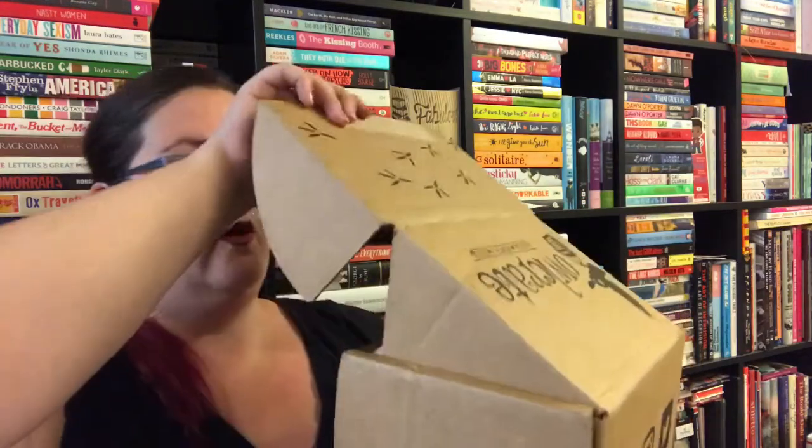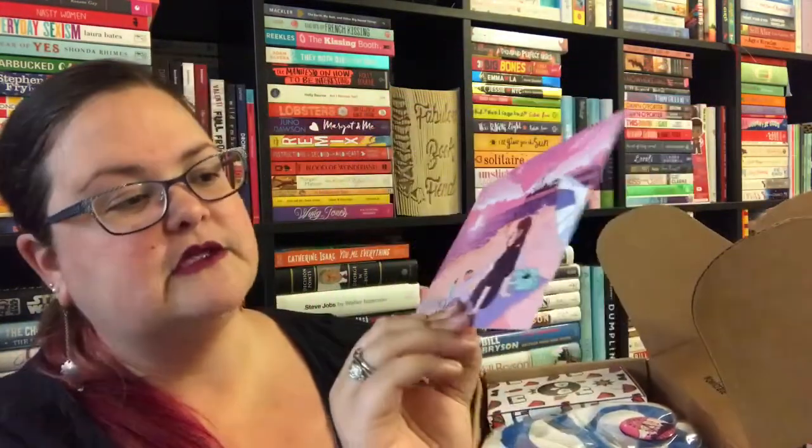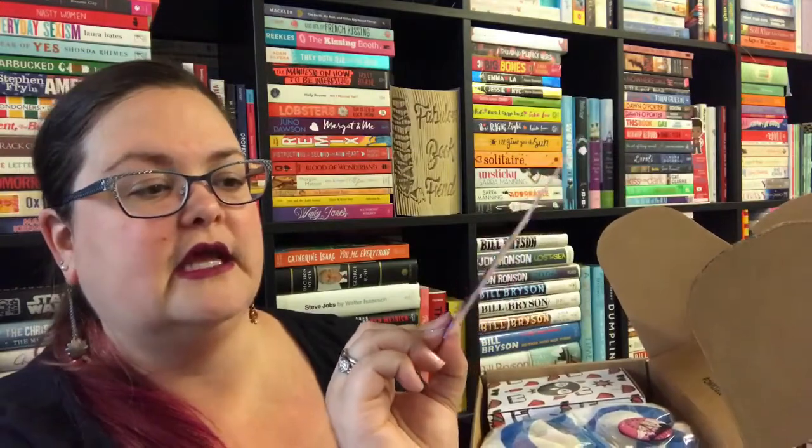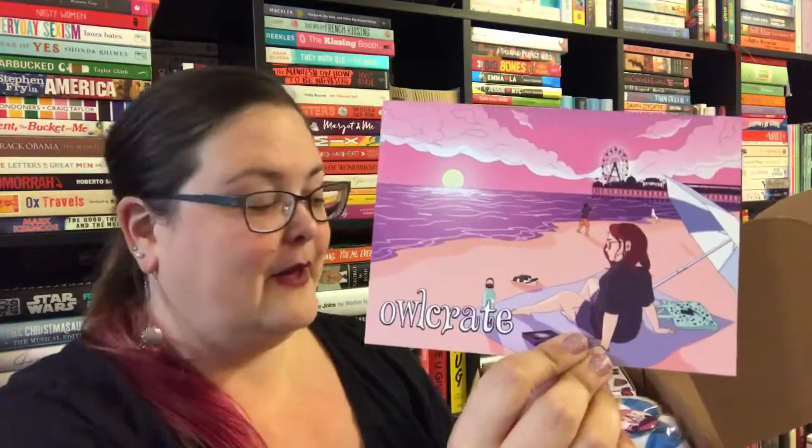First of all we have the spoiler card, which is very beautiful. I think this might just be me on the beach here — I love this card. I'm purposely not looking at what's on the cards because I just want to unbox as we go.